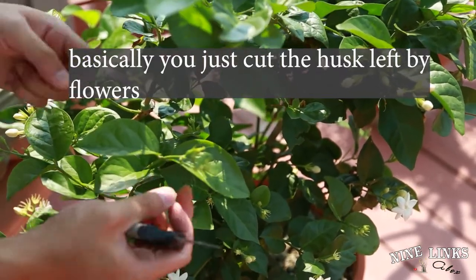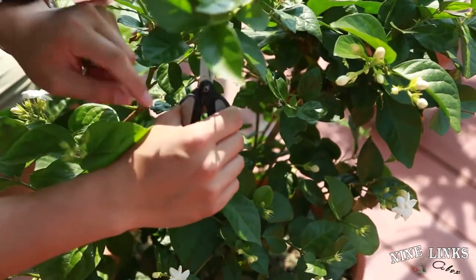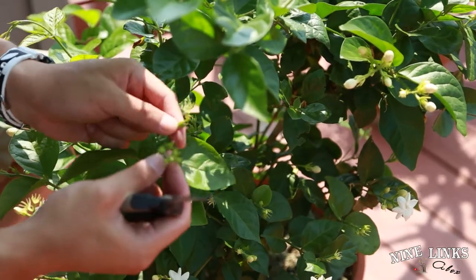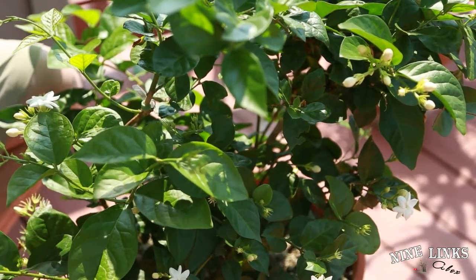Be careful — these guys that look like they want to have a new flower coming out, don't confuse them with the ones I just cut off. Those are an empty shell — you can see there's nothing inside. But these guys, when you look closer, there are little flower buds in there.